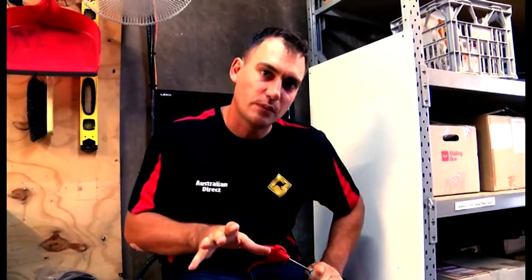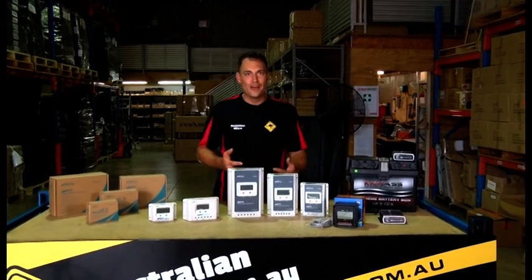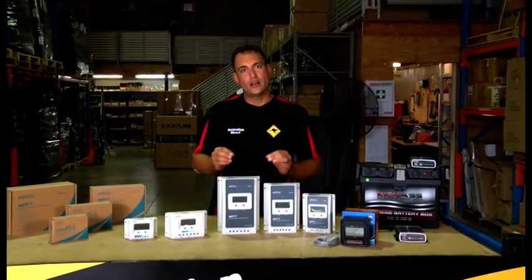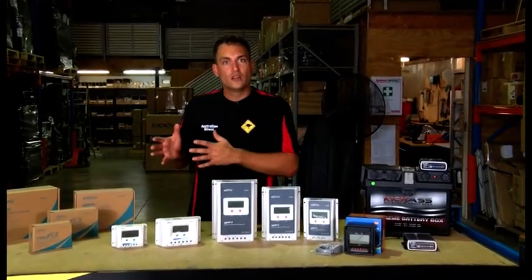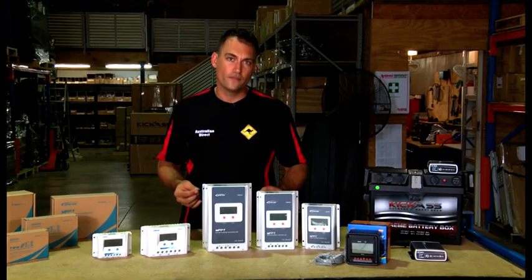Now let's get into the nitty-gritty about the difference between the different types of solar controllers, such as PWM and MPPT, and some of their features. The balloon-blowing section was fun and hopefully educational, but let's get down to the serious part of this video and talk about the difference between the two types of solar controllers, the sizing, and the functions they have.